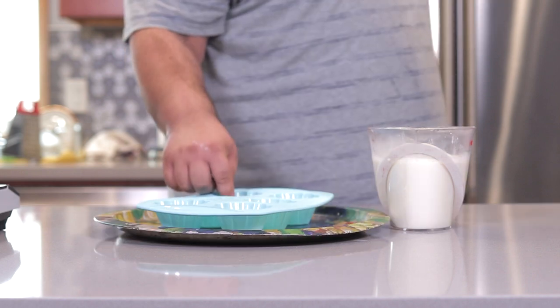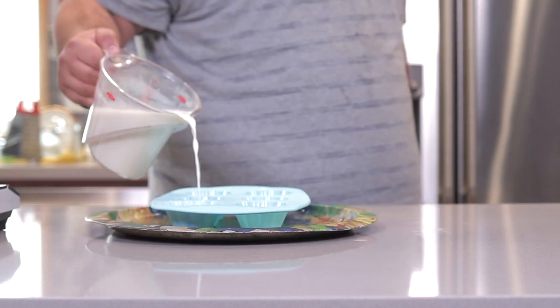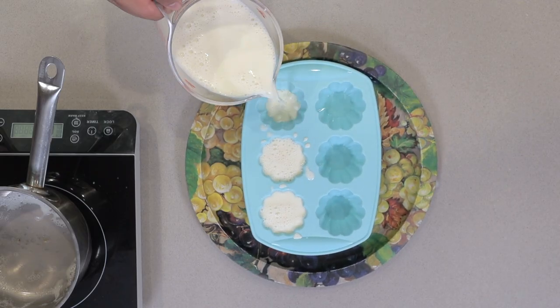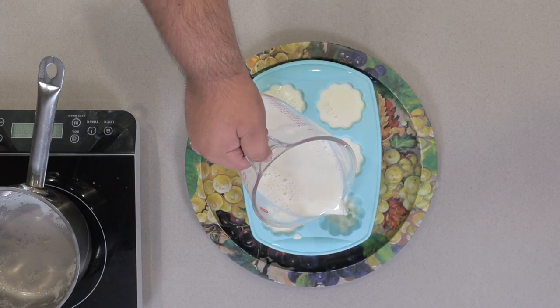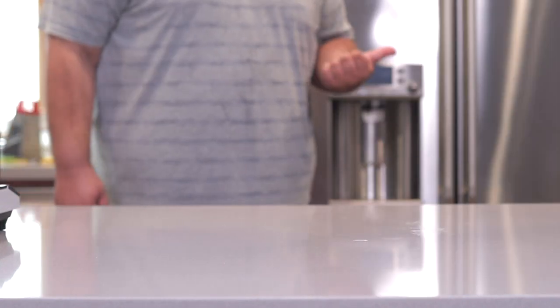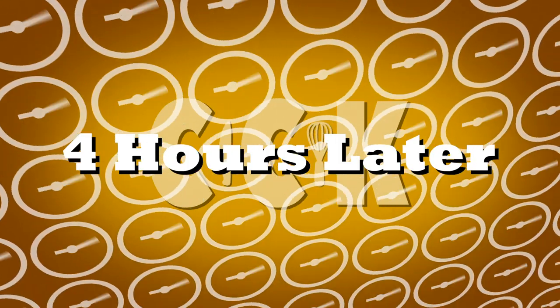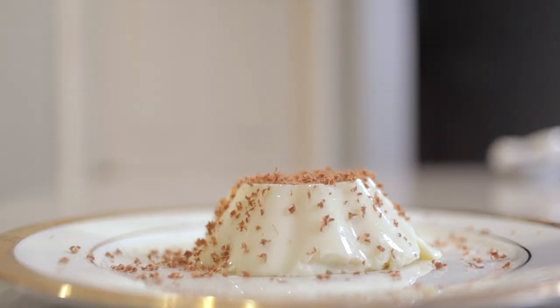Pour it into the molds and make sure the mold is on something solid like a tray. Stash this away in the fridge and leave it in there for four to six hours. After a few hours, remove the panna cotta from the fridge and top it off with chocolate shavings.